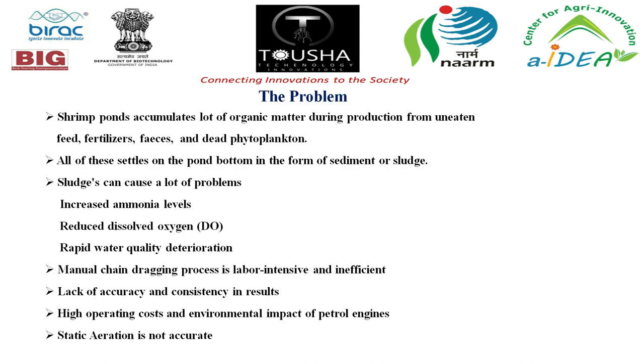Shrimp ponds accumulate a lot of organic matter during production from uneaten feeds, fertilizers, feces, and dead phytoplankton. All of these settle on the pond bottom as sediment or sludge. Sludge causes problems including increased ammonia levels, reduced dissolved oxygen, and rapid water quality deterioration. The manual chain dragging process is labor intensive and inefficient, with lack of accuracy and consistency, high operating costs, and environmental impact of petrol engines. Static aeration is also not accurate.